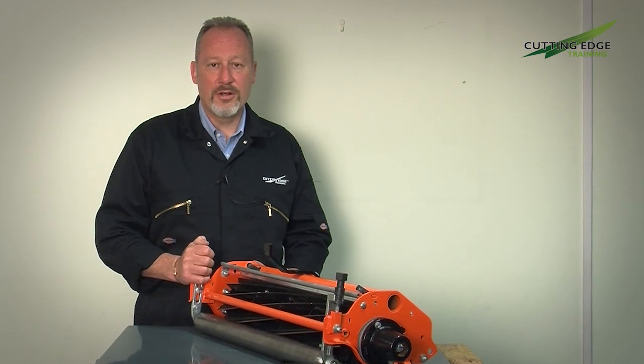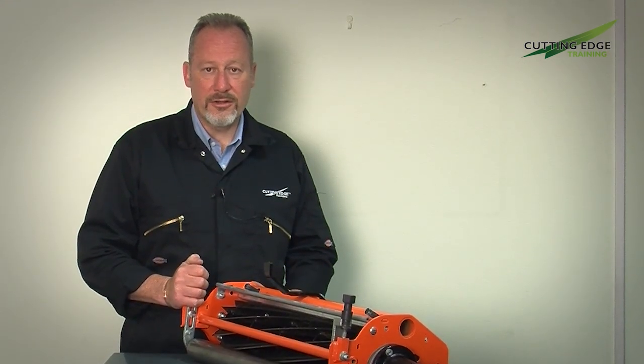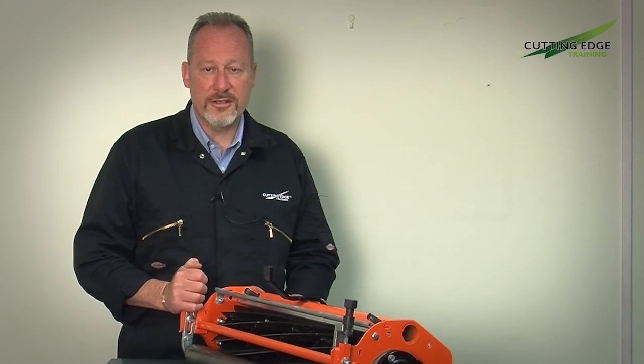Hello and welcome to our latest video in the how-to series. Today's video is looking at front roller selection for your greens unit, looking at the effects that different roller design and style will have on the grass as you cut it.